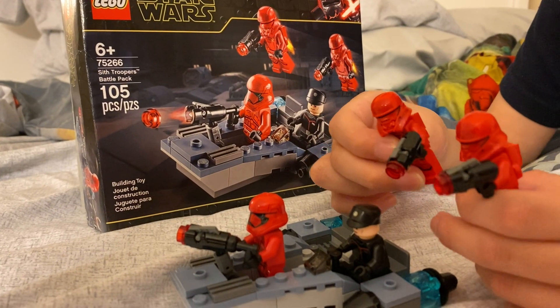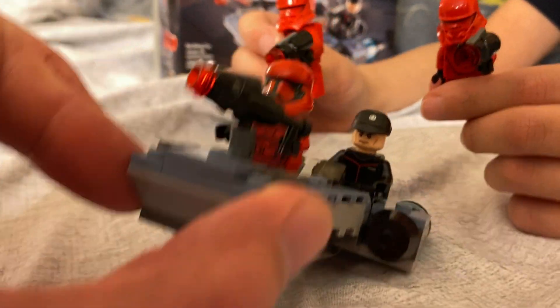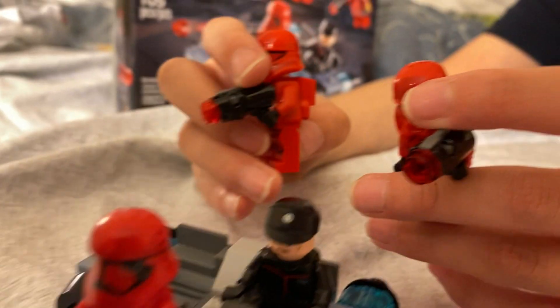Lego Star Wars Sith Troopers Battle Pack — very nice.